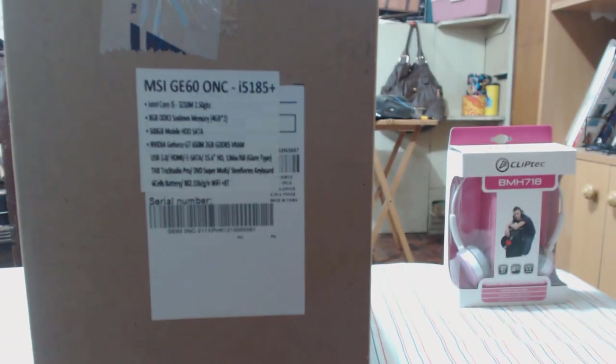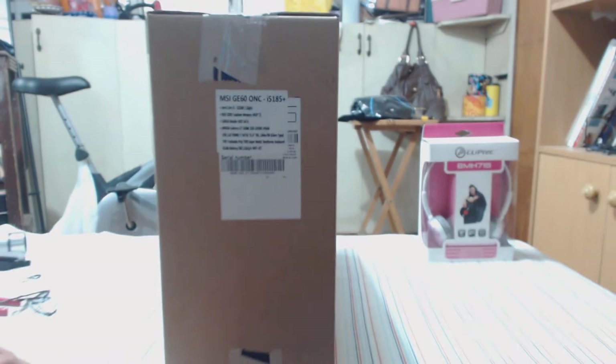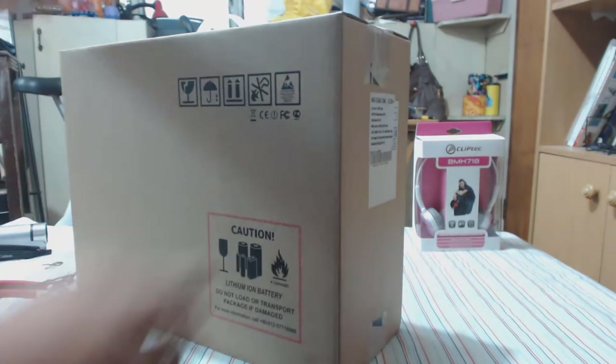It's a 15.6-inch laptop with a max resolution of 1366 by 768, which is pretty good at its price. It comes in at a very modest 38,000 pesos. Normally if you have a gaming laptop you'd expect it to reach about 45 to 50 thousand, but this one is just 38,000 pesos. This was purchased at the MSI Center in SM.